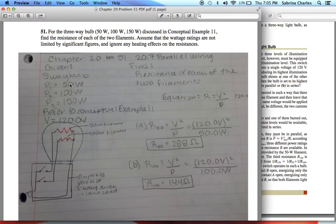We know that P1 is 50 watts, P2 is 100 watts, and P3 is 150 watts. We also know that our voltage is 120 volts. They want us to find the resistance of each of the two filaments.